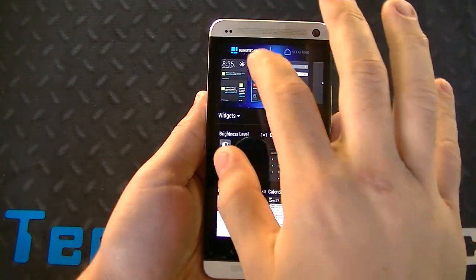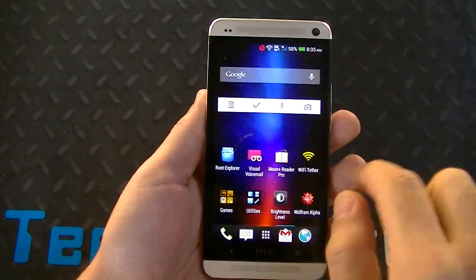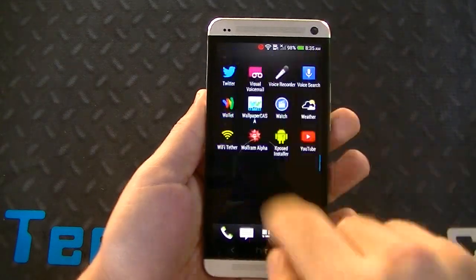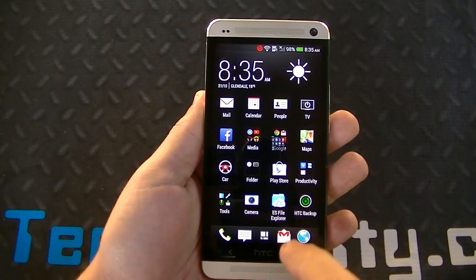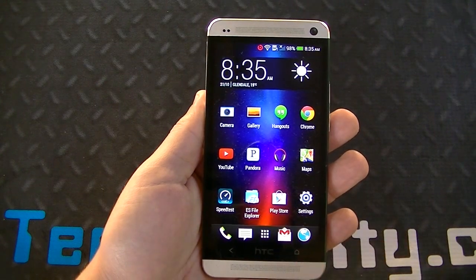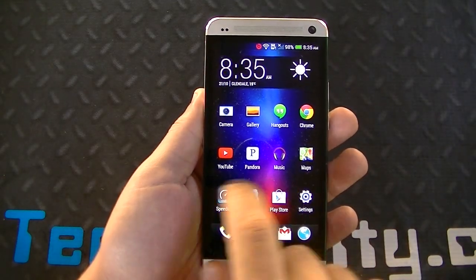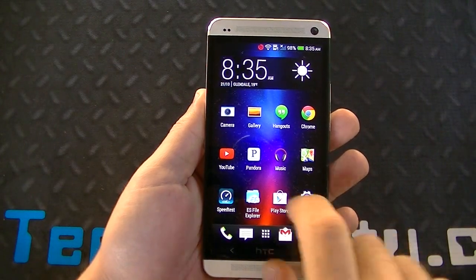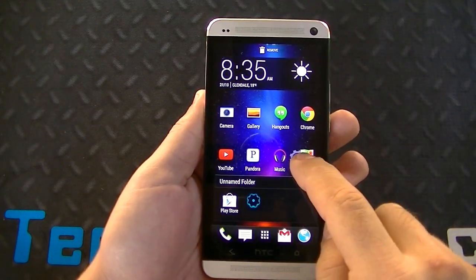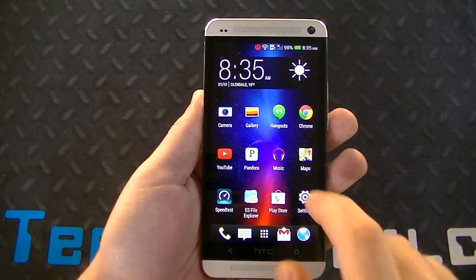Before I get into anything else, I want to say that this thing is blazing fast — it is so smooth. Panning through screens, bringing down the notification bar and quick settings panel, going into the app drawer, panning through apps, creating folders in the app drawer — everything is just super fast. Sense 5.5 has taken the HTC One literally a step above and added even more speed and fluidity. You can create a folder very easily, take it out — quick and done. I'll showcase that later with Antutu scores.